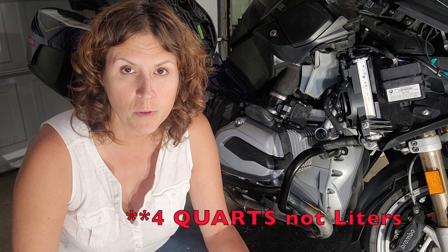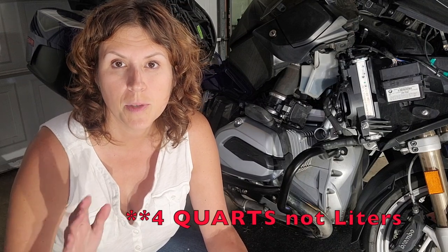All the plugs are back in and the oil filter is back in. Let's stick some oil in here. The BMW takes four liters of oil, but I'm just going to fill it up to about three and three quarters, stick it on the center stand, and check the level before I maybe have to top it off.